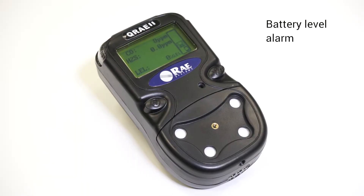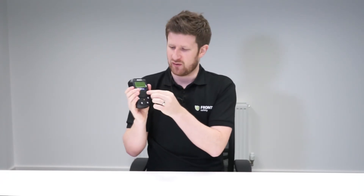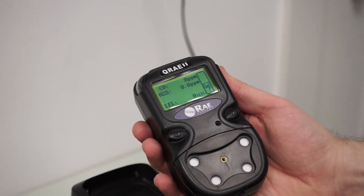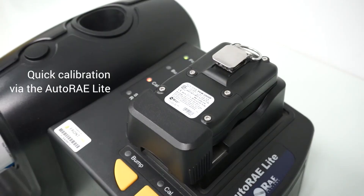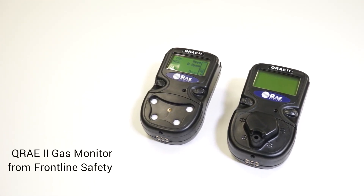These units also have a battery level alarm. The QRA2 is a really easy monitor to use — it's only got two buttons: one to switch the unit on and another to scroll through the menu. The buttons are really quite large so they're easy to use with gloves, but more importantly they're hard buttons so you really do need to press down on them, so there's no chance you could switch the unit off accidentally. Both units come with a full two-year warranty on the sensors and can be calibrated using the Autoray Lite. So that's the QRA2 multi-gas monitor — both are available from Frontline Safety now.